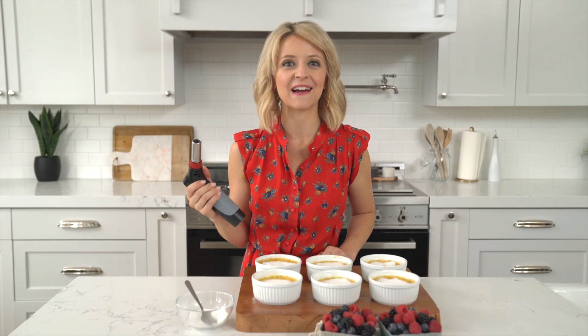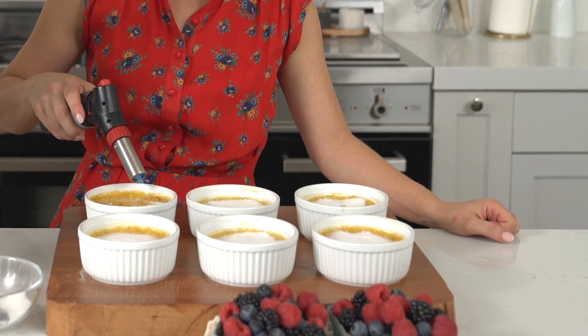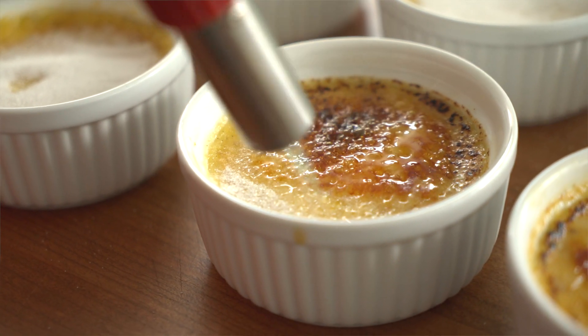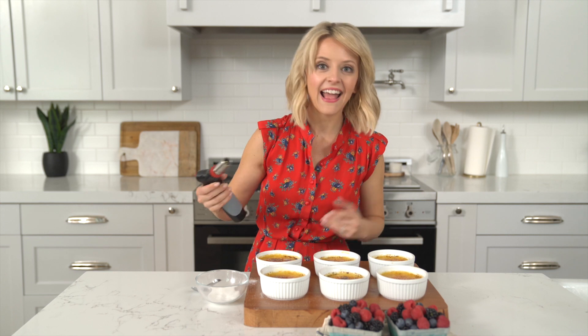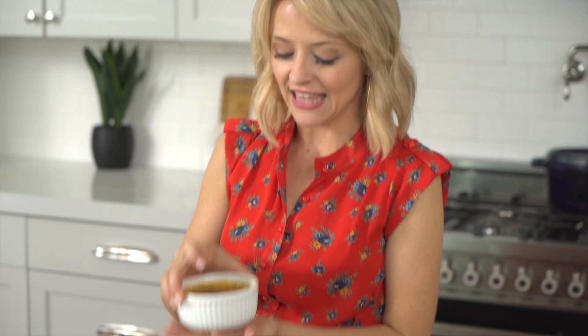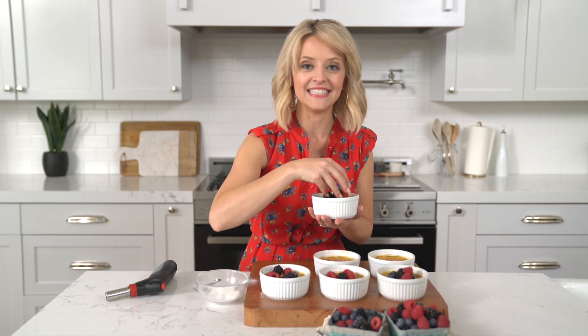When the crème brûlée comes out of the oven and finishes the water bath, let them cool for about 10 minutes, then transfer to your refrigerator. You'll want them to cool completely — at least 30 minutes, but I tend to do it overnight. Now for the fun part — let's torch these babies! If you don't have a torch at home, you can achieve the same results with a broiler in the oven, but I like using the torch.